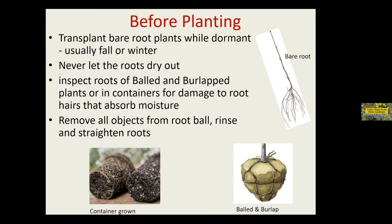You're going to want to inspect those balled and burlap plants for damage. Those little tiny root hairs are actually the most important ones — they absorb all the moisture. And remove all objects. I've seen people that actually consider themselves professional plop a burlap root ball into the ground and just loosen the top a little bit. Just drives me crazy.